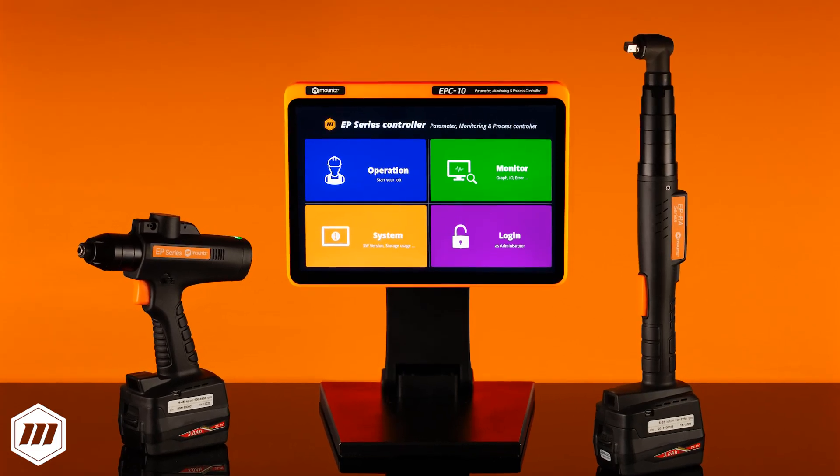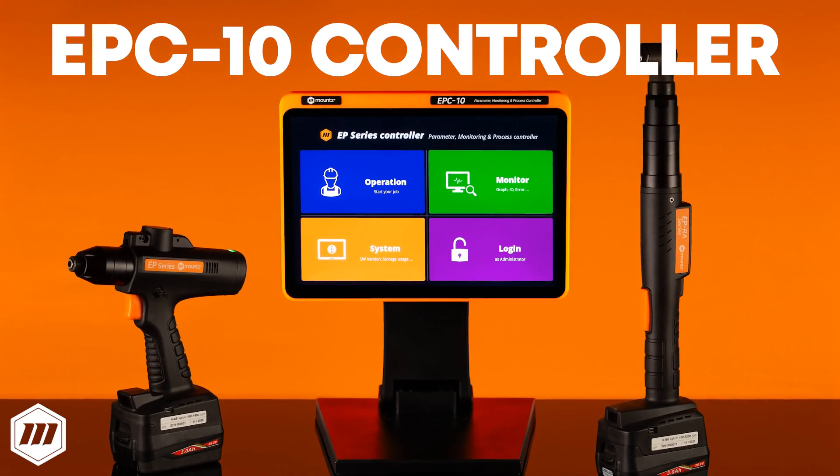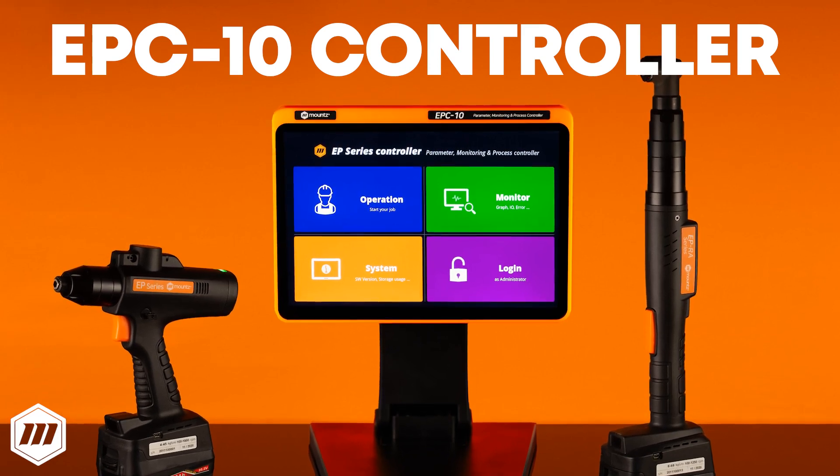The Mount's Torque EPC-10 controller can be paired with any EPT, an all-in-one transducerized smart cordless screwdriver, to improve process manufacturing reliability and efficiency.